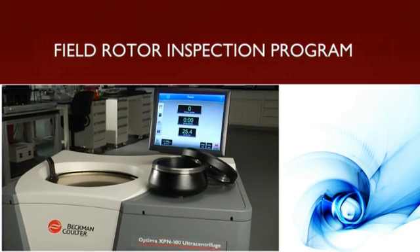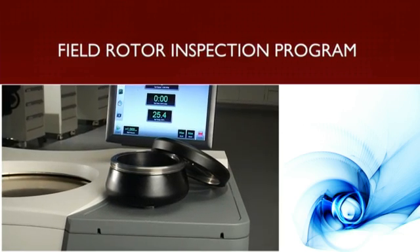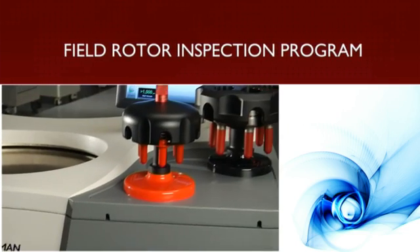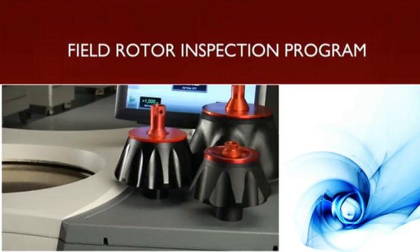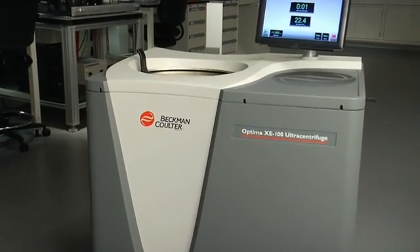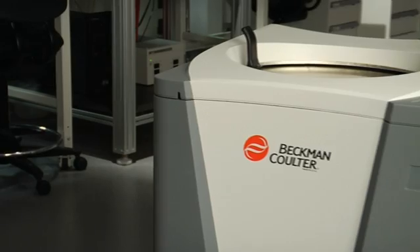Beyond electronic tracking, we also offer our unique Beckman Coulter Field Rotor Inspection Program, which protects your investment by providing periodic on-site inspections to assess rotor safety and track repair data, ensuring the full useful lifetime of your rotors. Safety systems are as consistent as our instruments themselves — it's our commitment to keeping you and your samples safe and accurate.